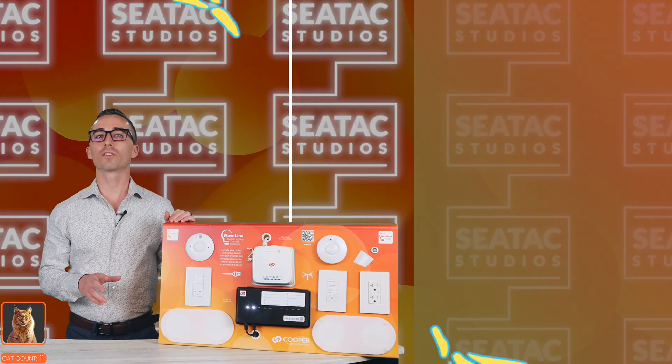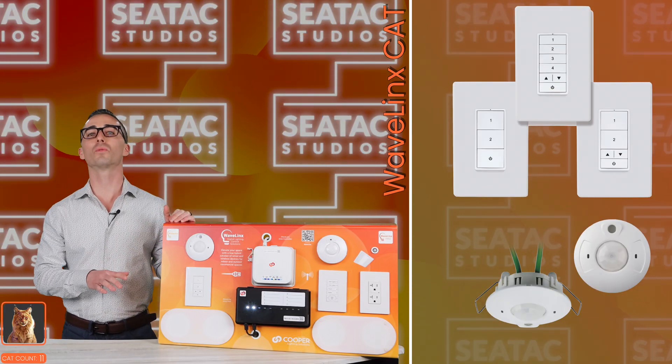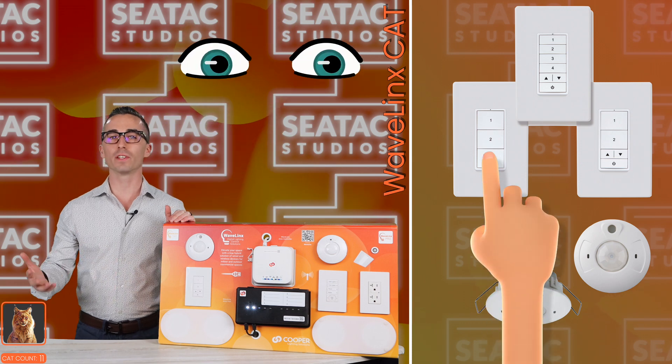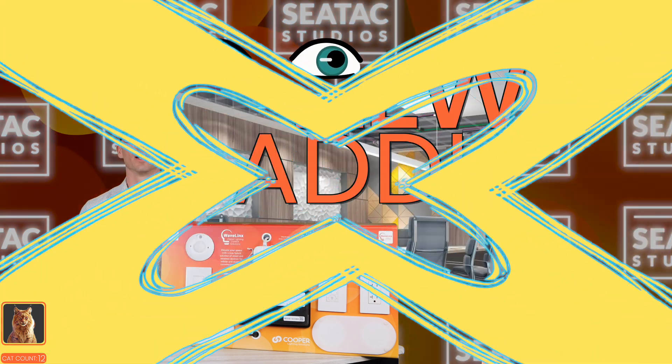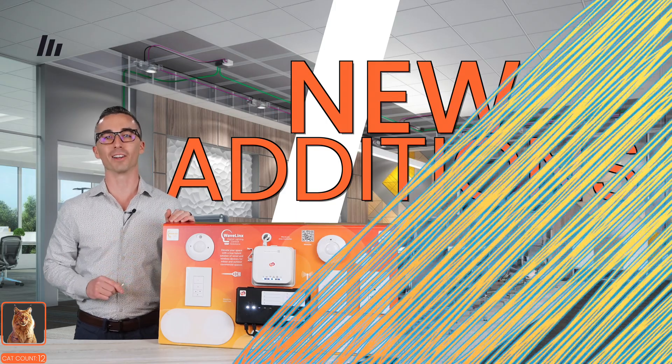You will see a lot of crossover in what wall stations and occupancy sensors look like too, which is great because it keeps these two different systems looking and feeling the same to the end user. The Cat line does bring with it though some new additions to the lineup that belong on the highlight reel.